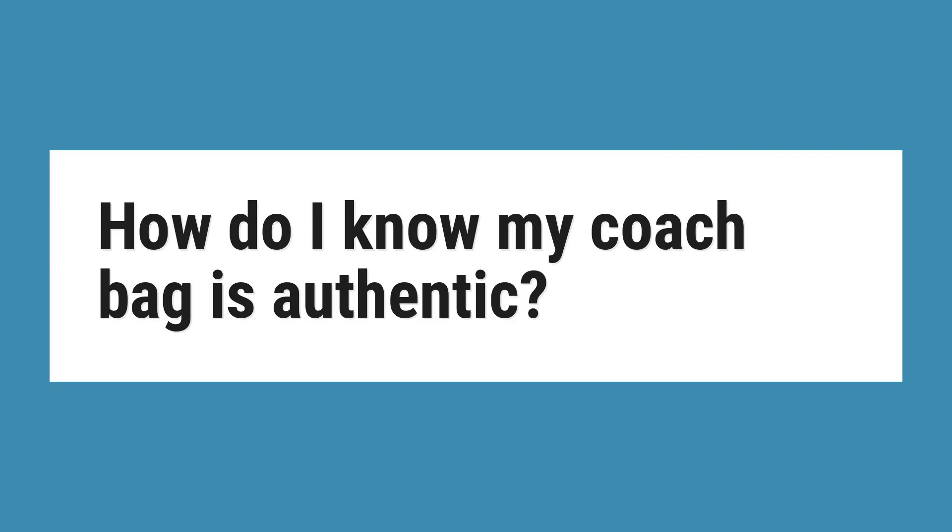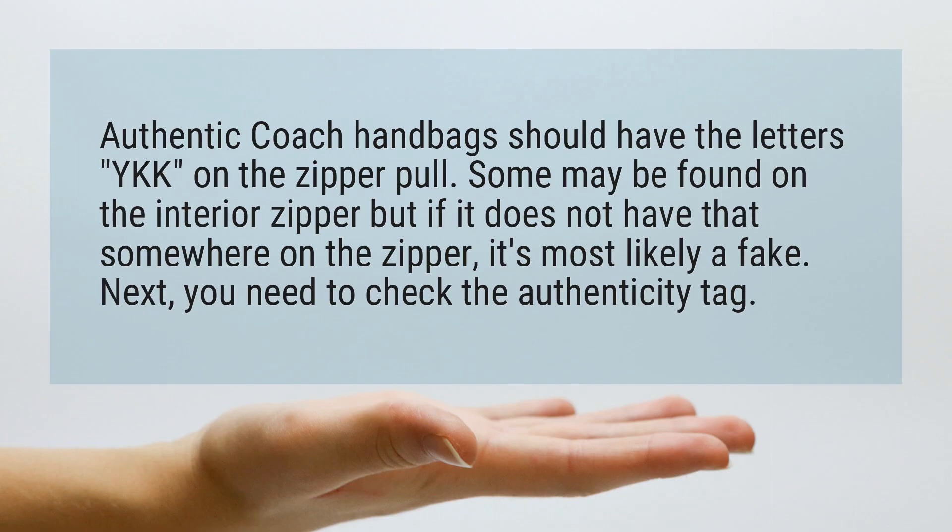How do I know my coach bag is authentic? Authentic Coach handbags should have the letters YKK on the zipper pull. Some may be found on the interior zipper, but if it does not have that somewhere on the zipper, it's most likely a fake.